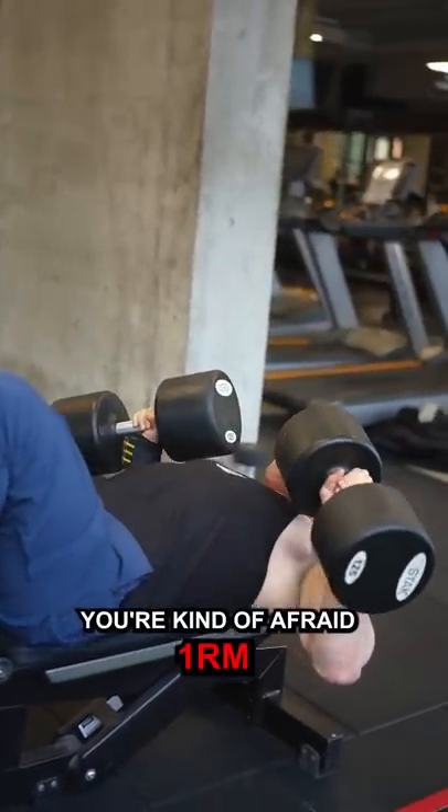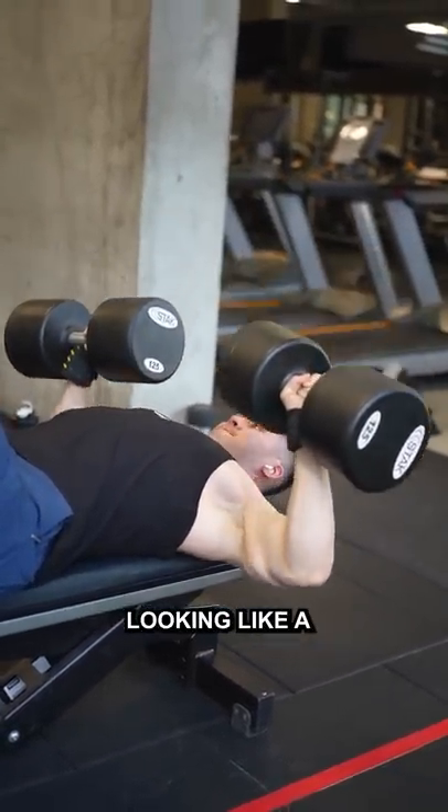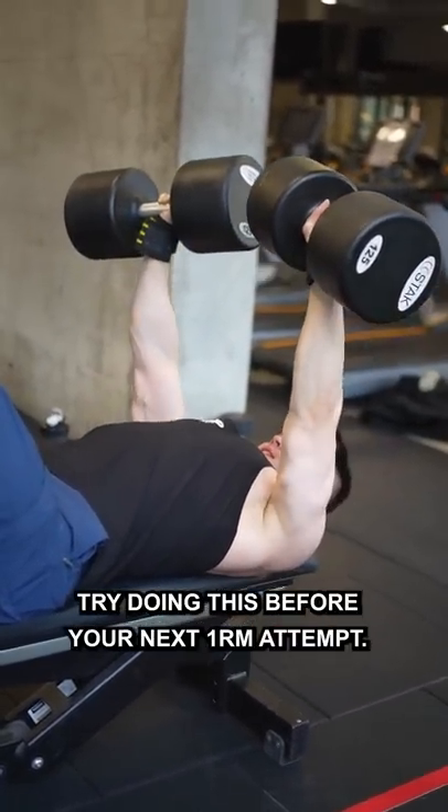So you want to test your one rep max, but you're kind of afraid of failing a lift and hurting yourself — and worst case of all, looking like a clown. So if you're sitting here thinking yeah, that sounds about right, try doing this before your next one rep max attempt.